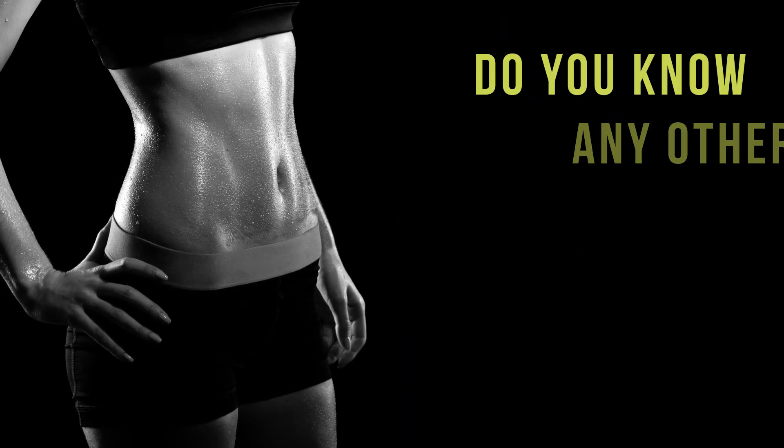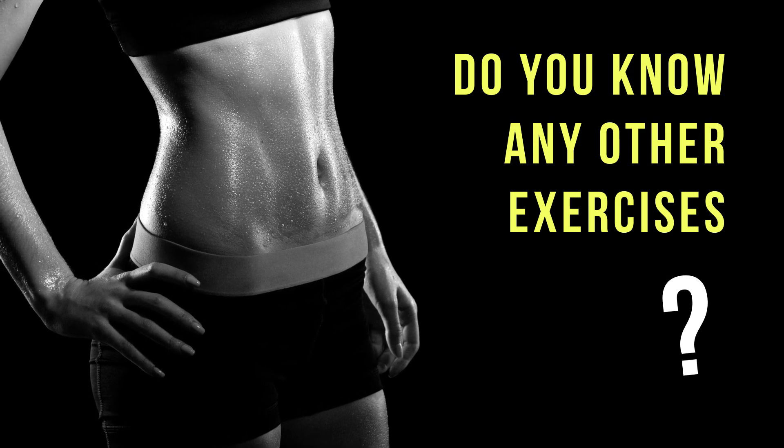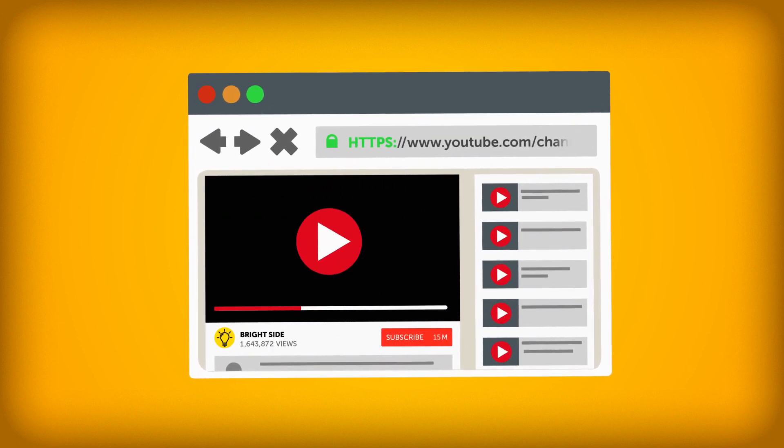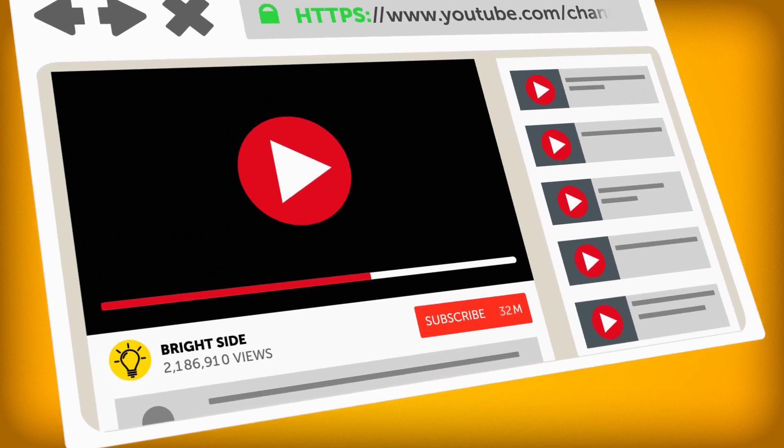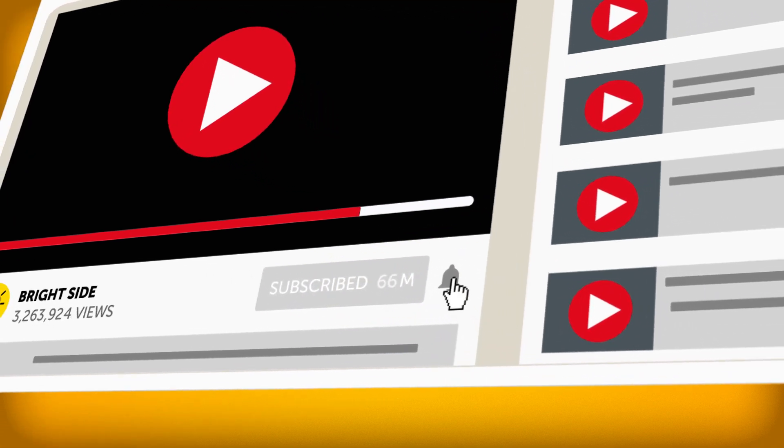But what about you? Do you know any other exercises for perfectly toned abs? And which one of these was the most difficult for you? Tell us in the comments below. If you've enjoyed this little training session, be sure to hit the like button and share the video with your friends. Maybe you'll start working out together. And for more Bright Side videos, just click subscribe and join the family. See you soon.